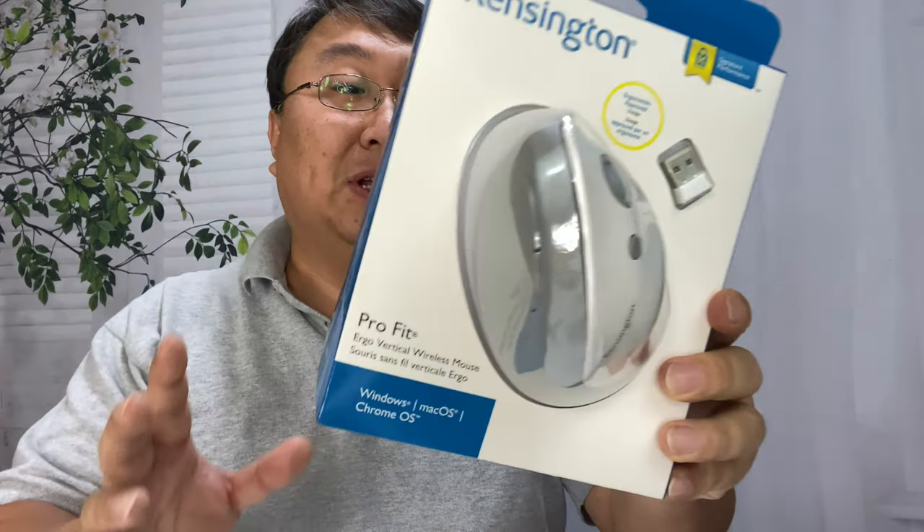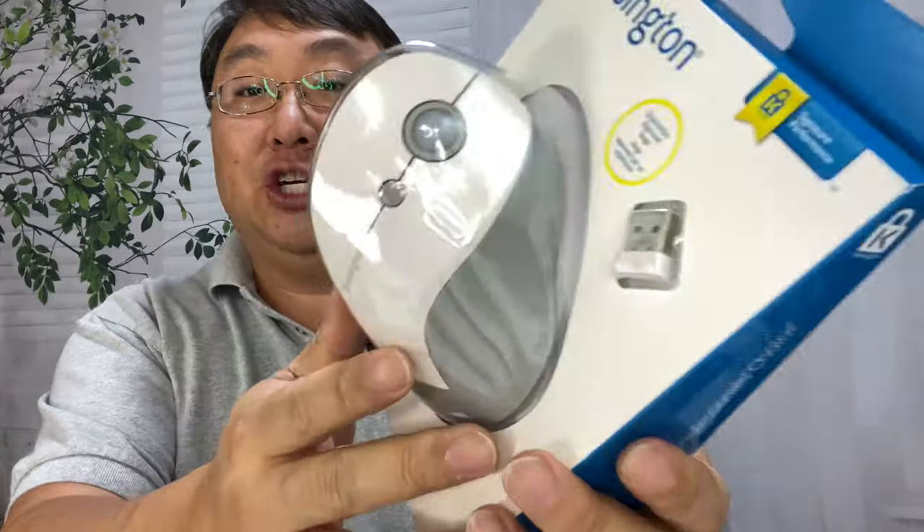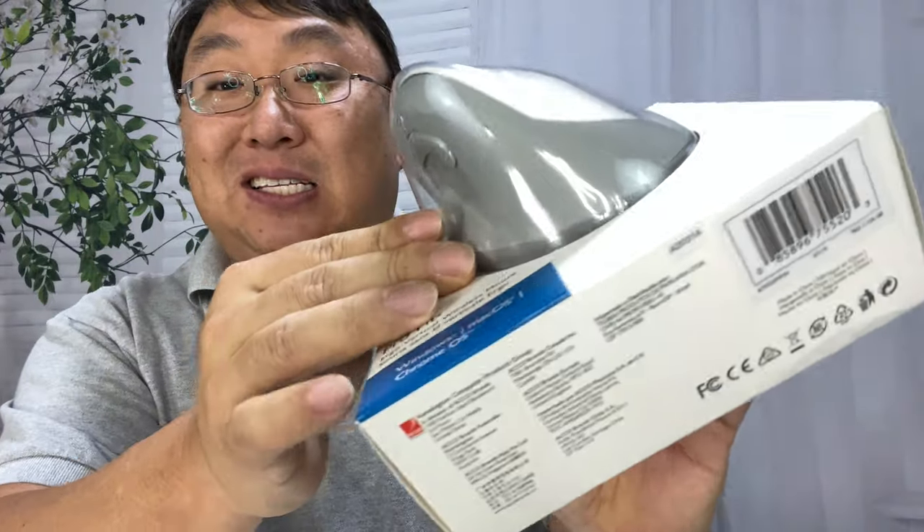This one is by Kensington — that's a brand that's been building peripherals for a very long time. It comes in this package here, and you can see this thing is kind of large, and I'm hoping it will just fit my hand and feel a whole lot better.